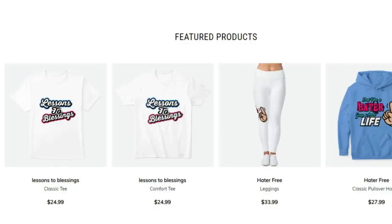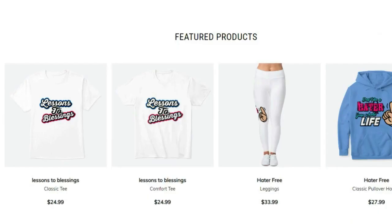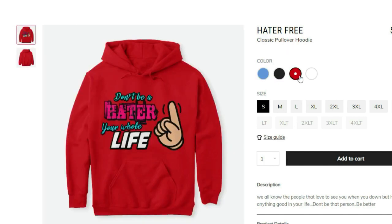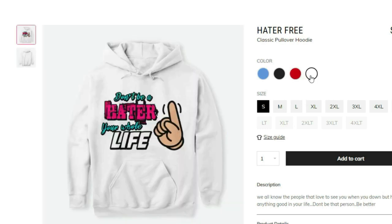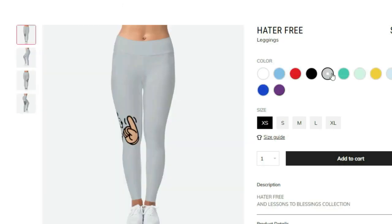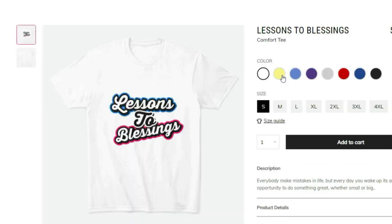If you're trying to be fresh with great quality products, go to the link in the description — my merchandise is live right now. You can get a discount using MVP10 at checkout. We've got t-shirts, v-necks, hoodies, coffee mugs, phone cases for iPhone, Samsung, Android, and leggings. Lessons to blessings — God bless everybody that gets it.